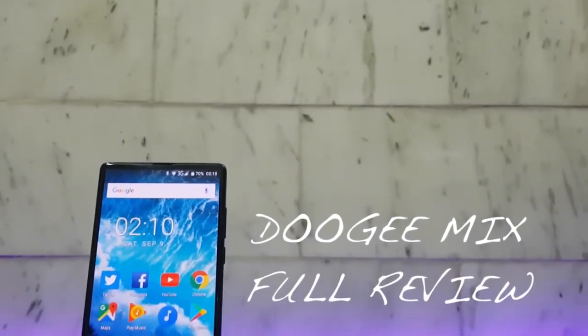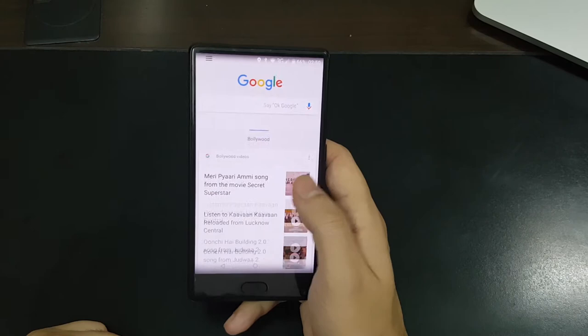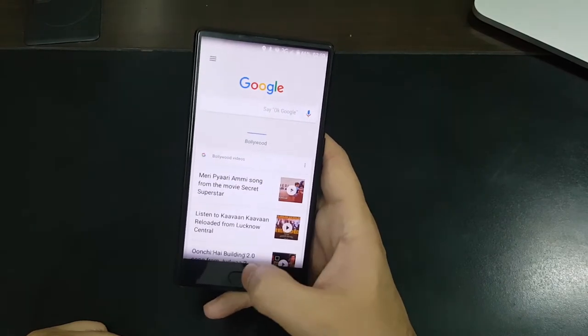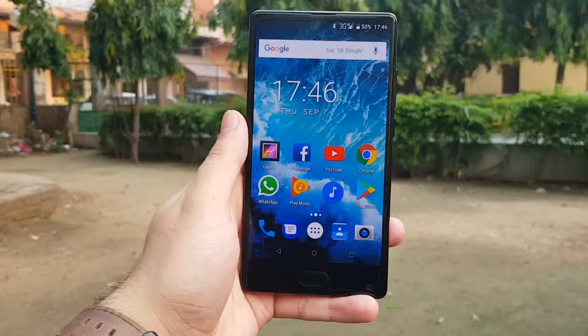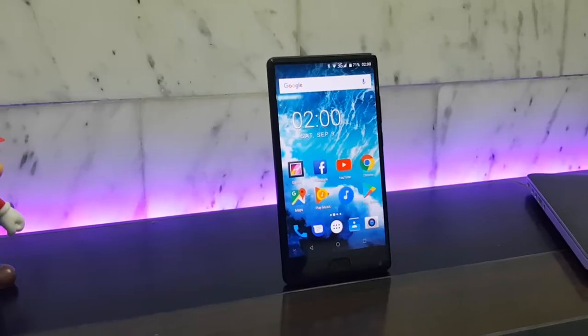Hey guys, welcome to DaVinciCode and it's time for the full review of the Doogee Mix. I've been using this phone for about a month now and this has been my daily driver at the movies, at the park, at home, etc. There are things that I like about this phone and a few things that I don't.